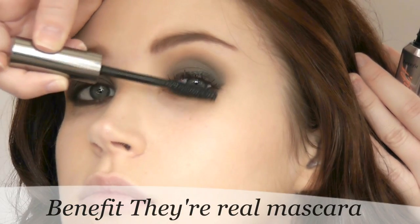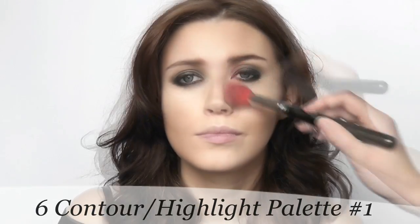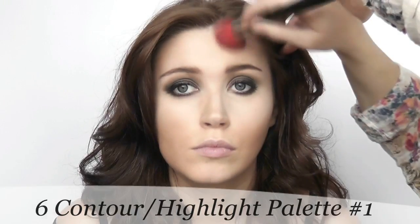Apply your mascara and apply plenty of it to bring out your eyes. Then remove any fallout and blend a little extra foundation under the eyes. Set the makeup with powder — I'm using a slightly lighter shade of powder on the inner face.